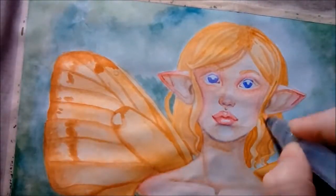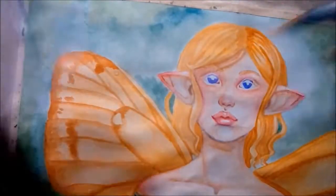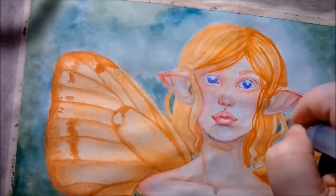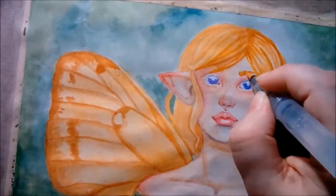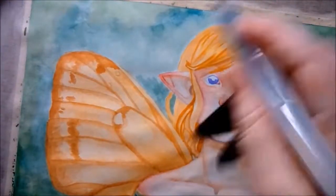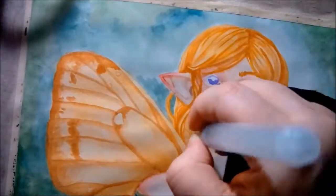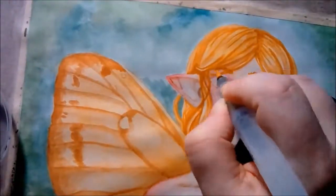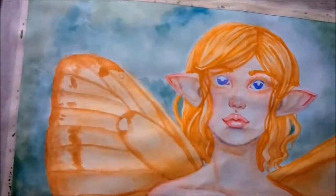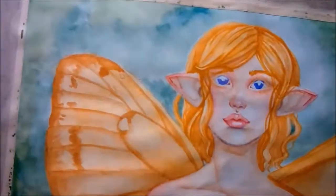I've switched to a smaller brush and gone in to put in more lines in the hair, darken up some of the shading, and add a few loose strands of hair to make it a little more realistic. I've also added a little detail into the eyebrows, and used the same color very lightly to put in shadows for her eyelashes that are going to come in later.